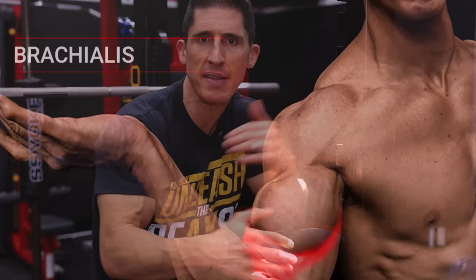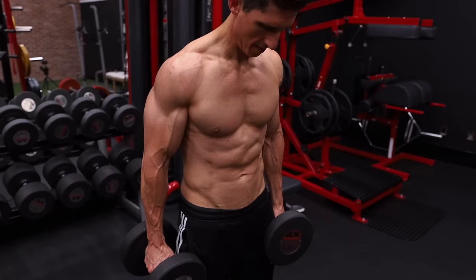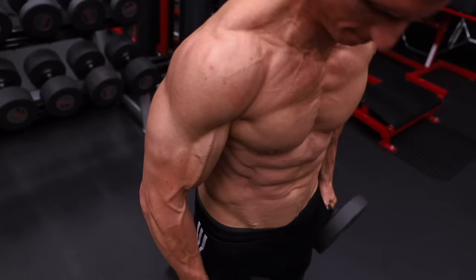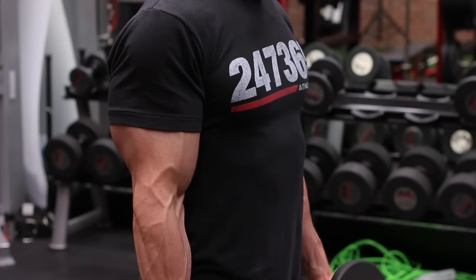When you want to build bigger arms, make sure you're training your brachialis — the muscle that lies underneath the biceps — and you have to train it heavy. It is a primary elbow flexor, but it also gets help from the biceps and the brachioradialis, so those muscles work synergistically to let you lift more. Don't relegate these exercises to the end of workouts as burnout work. If arm size is your problem, start from the inside and work out — the brachialis becomes your main focus.